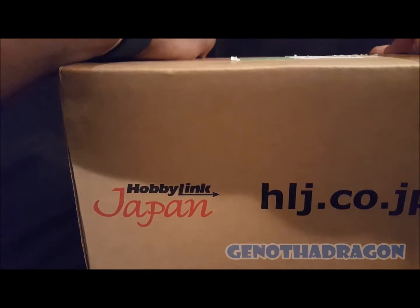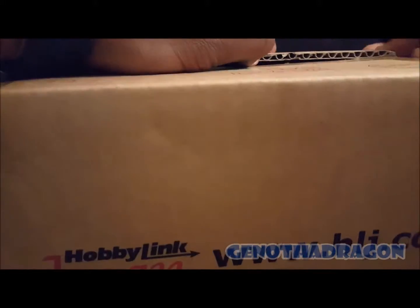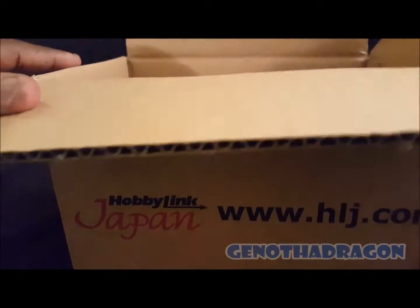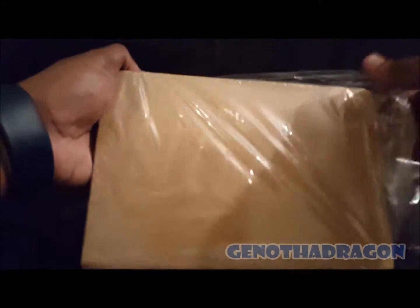I've been after this figure for a while. When I saw it on HLJ I had to add it to my order, and it came — or I had to ship it — later on. This is from a very popular video game series, and it's one of my favorite import toy lines which I've shown off quite a bit. It's actually an awesome character too, in one of my top five games.